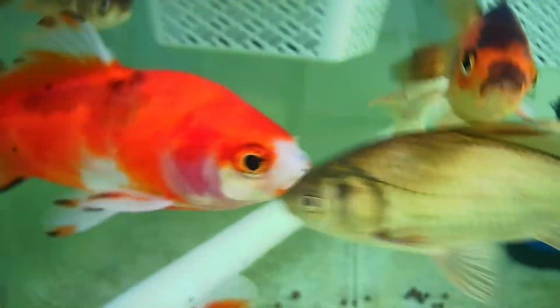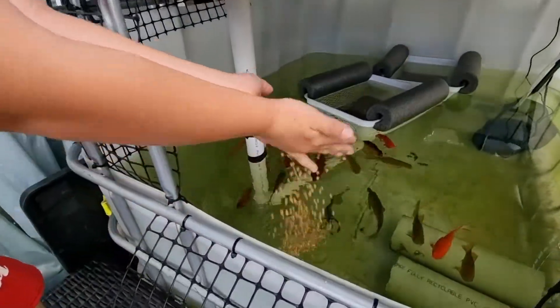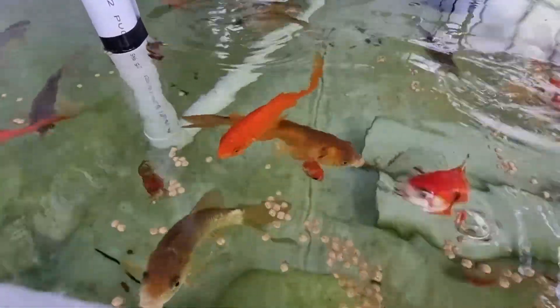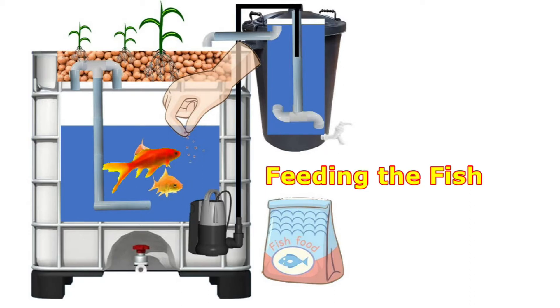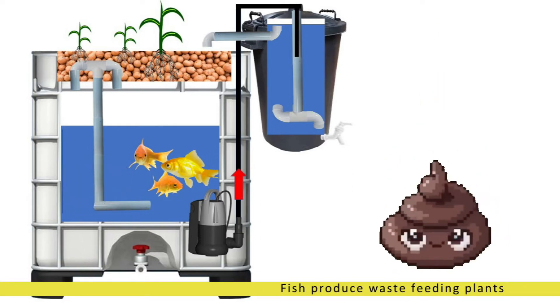Now let's see the fish. We're going to feed the fish. Here we are busy feeding the fish. The fish make the water dirty with their waste, and this dirty water will give the plants food.